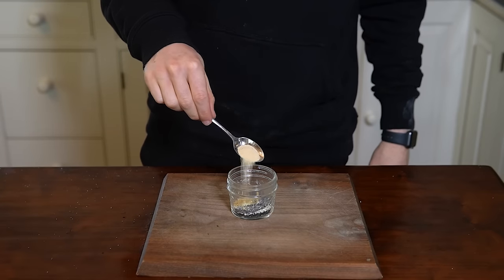Set the pan of proofed bagels on one side and a parchment-lined baking sheet on the other. Drop the bagels into the wok in small batches. Let them boil on one side for about 45 seconds, then flip with a slotted spoon and cook for another 45 seconds.